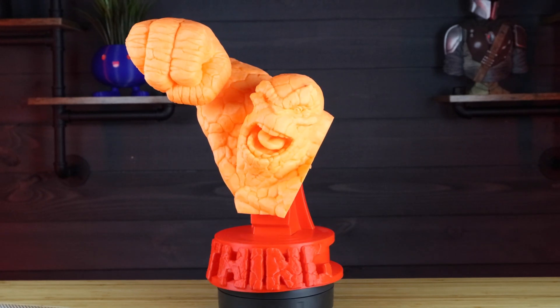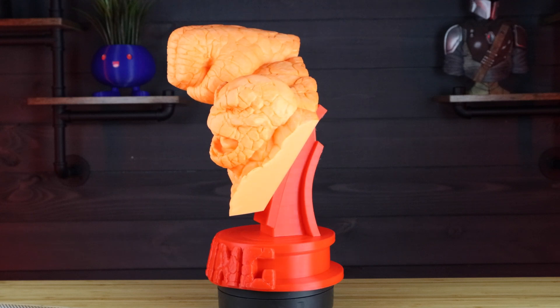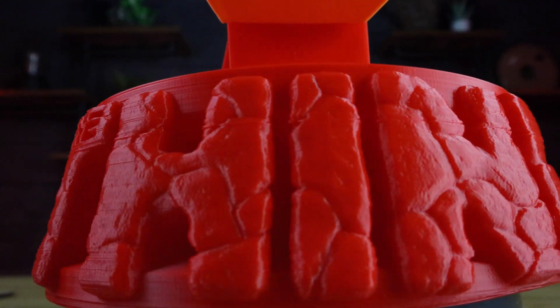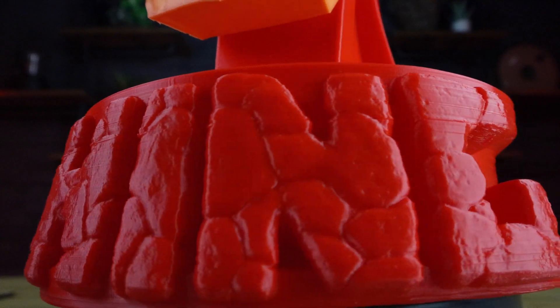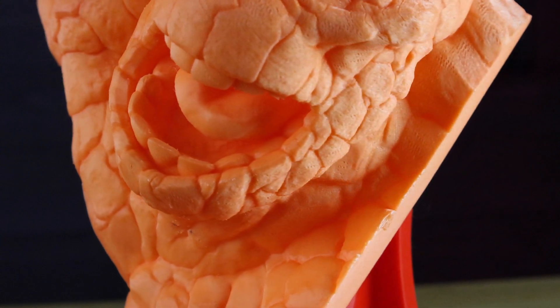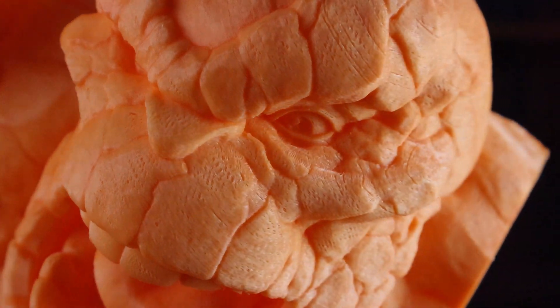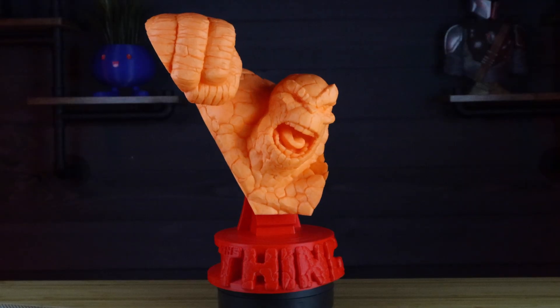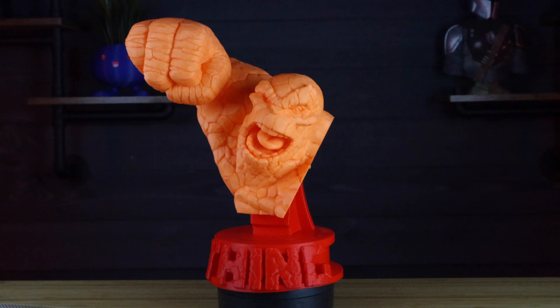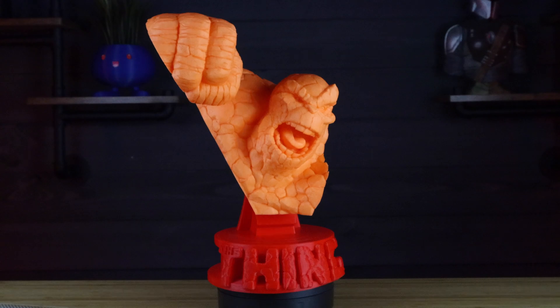I 3D printed this Thing bust from Inspire3D — I'll put a link in the description below. The issue was I was messing with my settings in Cura for a previous model I was slicing and forgot to change them back. I was using the wrong profile setting and there were a lot of little holes and gaps. It looks good for the most part — it's only when you really get close to it. So instead of throwing it out, I figured we're going to save this failed 3D print.